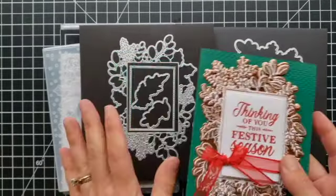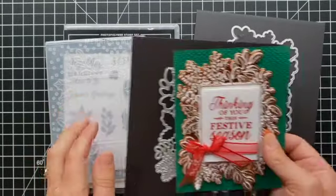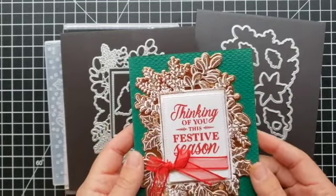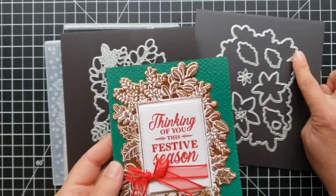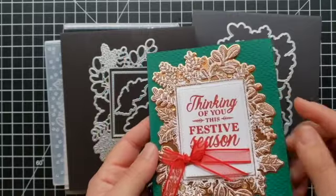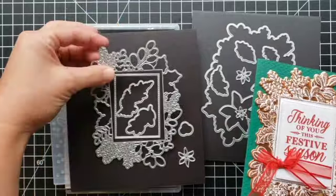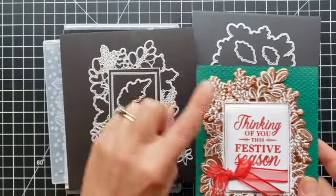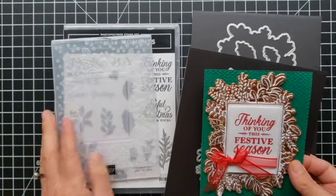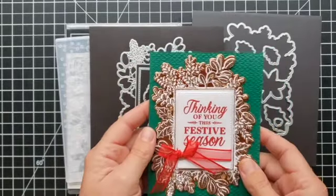To make this, I did my die cutting first — you want to die cut before you emboss. I die cut this large open die using the copper foil paper in the background, then I die cut the more detailed one using the white cardstock. After I had die cut that out, I used the embossing folder to give it the texture, then I did the heat embossing over it. If you want details on that, check out that linked video.